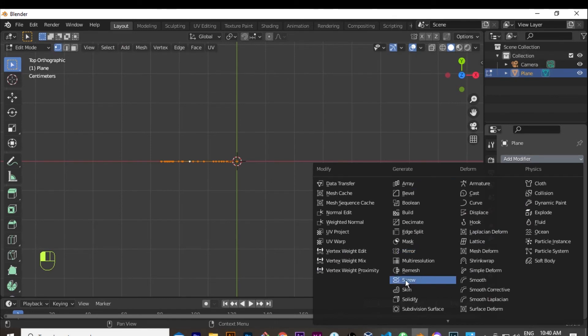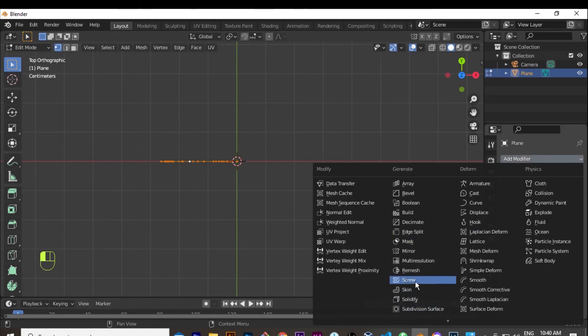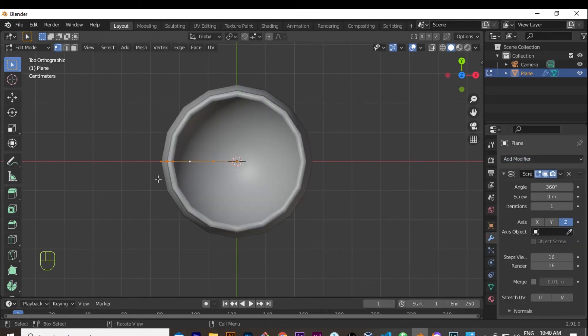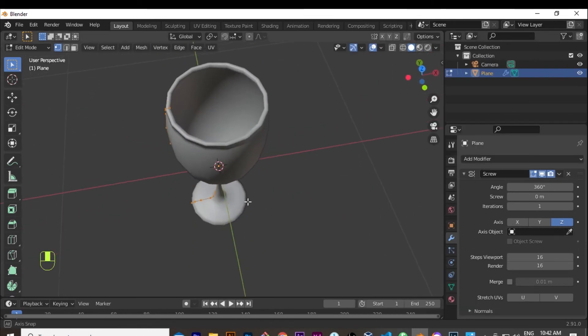Now that everything is selected and aligned, I go to the Modifiers panel and add a Screw modifier. This modifier will extrude the profile around and create the glass shape. The number of Steps controls how many subdivisions are used — the lower the number the less smooth it is, the higher you go the more accurate and rounded it becomes. By default it was 16, but increasing it creates a much more rounded glass.